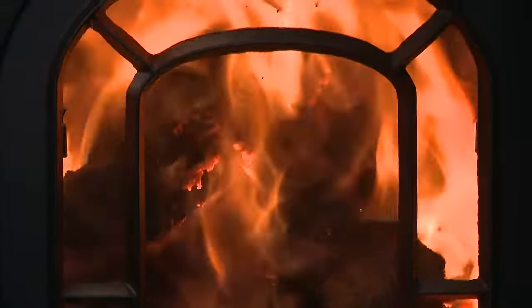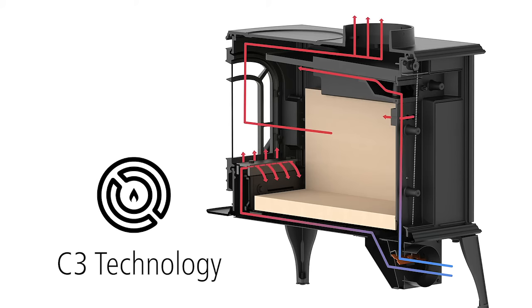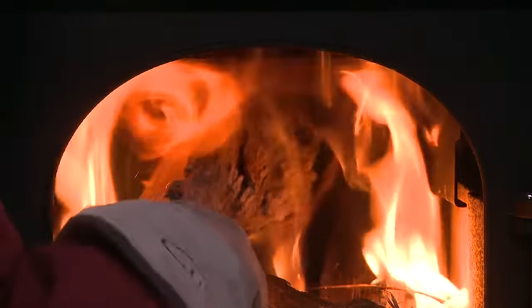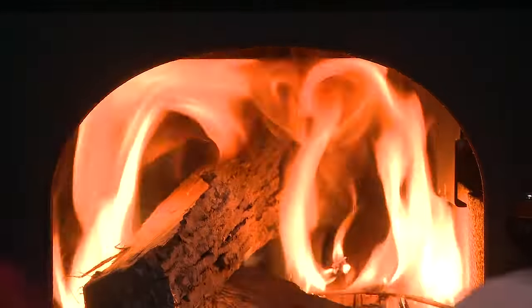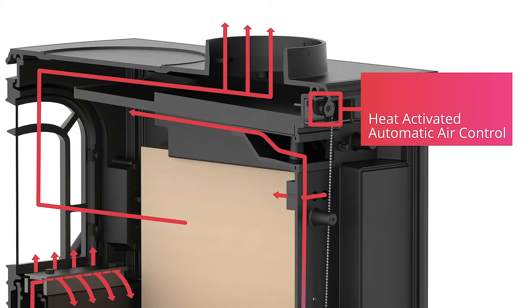No more fiddling with manual air controls to keep your fire in the sweet spot. Our exclusive C3 technology keeps everything in harmonious balance for you, tuned to provide the optimal burn throughout the life of your fire. This heat-activated technology requires no electricity or manual air controls.